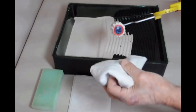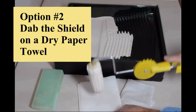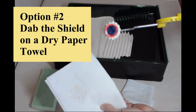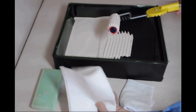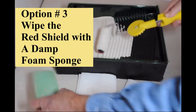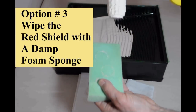Here are three options for wiping the red shield to make sure it's clean: a soft dry cotton cloth, a dry paper towel, and or a damp foam sponge. Any of these will work, but you need to make sure to keep the edge of the shield clean.